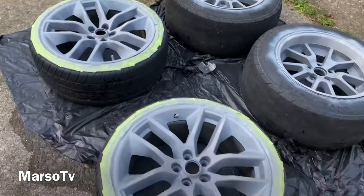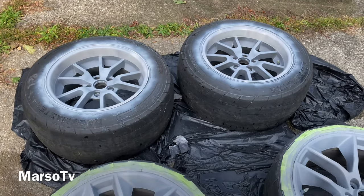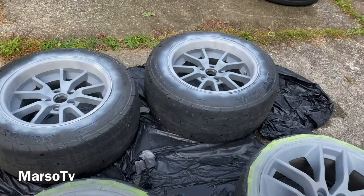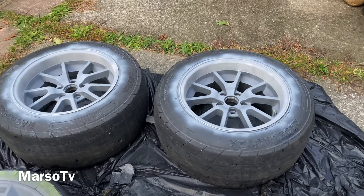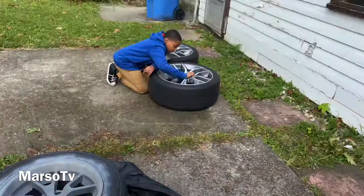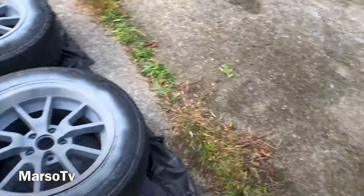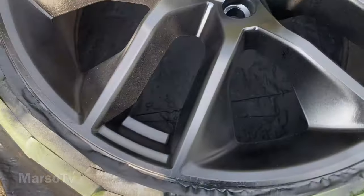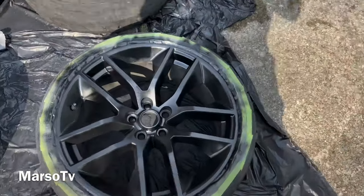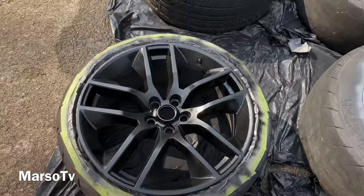Priming them up — a couple coats of primer on them as y'all can see. I know I didn't tape those tires off but those tires are garbage. You can see there's been a lot of passes on these, so these are garbage. I got some Mickey Thompsons that I'm actually putting on these wheels, that's why I didn't bother taping these tires up. Y'all can see my son over there sanding the last two wheels. Y'all see how we're doing it — our first coat down, still got to do some more coats, but we're painting these boys black.